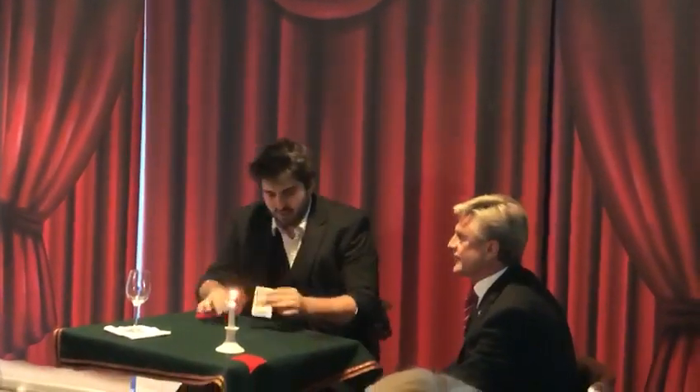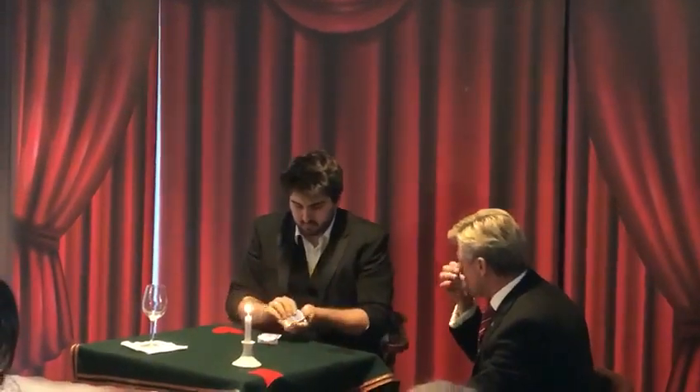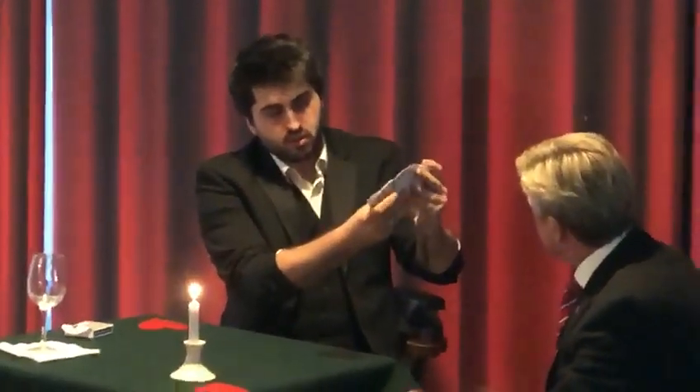And just to be clear, we haven't set this up in any way. So you don't know what's going to happen. So you have a deck of playing cards. And can you confirm that they're all different? They certainly are.